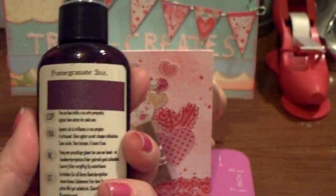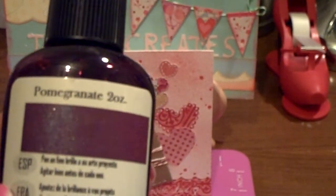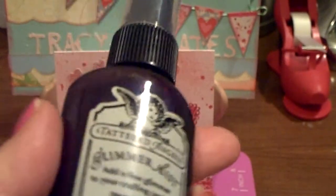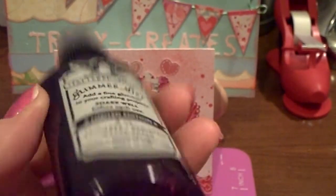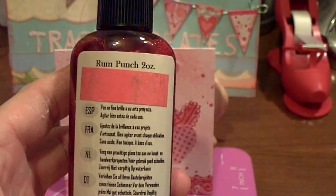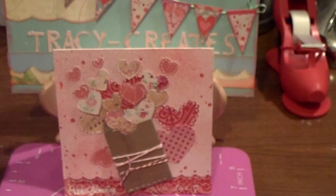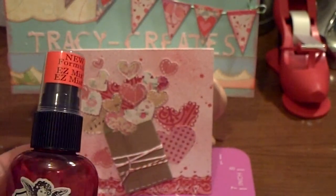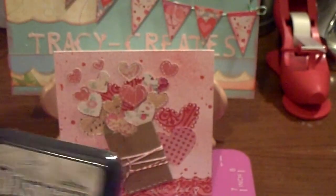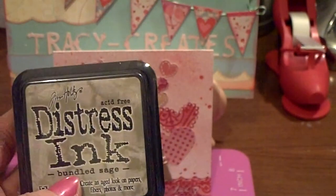I love Tattered Angels. The pomegranate — oh my gosh, it is so pretty. I've never seen this; it is such a deep, beautiful plum color. It's going to be really pretty, I'm excited about that. And then I also got the Rum Punch, which is what I used to spray on the base of the card. I got these for $3.95 a bottle, so I was really excited about that. And then I picked up the Bundled Sage Distress Ink from Tim Holtz, and I got that for $3.75 as well.